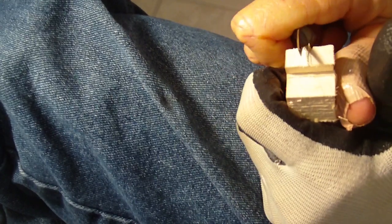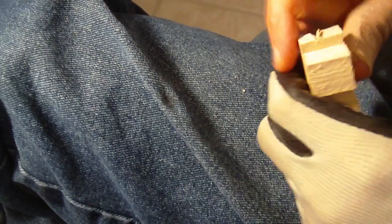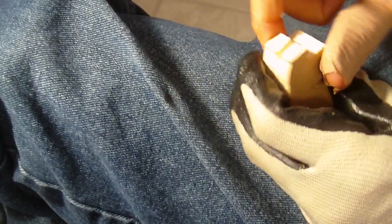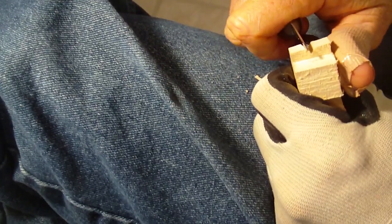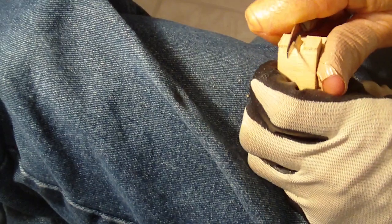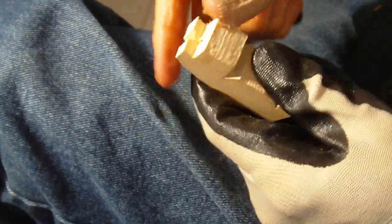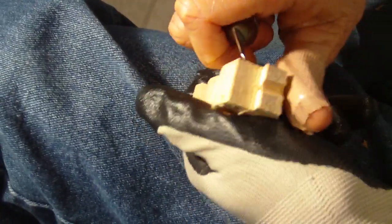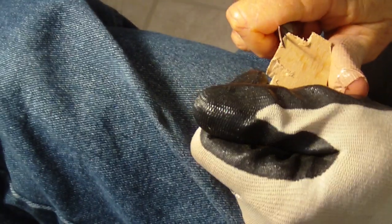First of all, what we want to do is come up here where the ears are and go about halfway down and separate those ears a little bit. We're not going to separate them straight — kind of at an angle, like that. Now we're going to take our piece and work this side and this side.